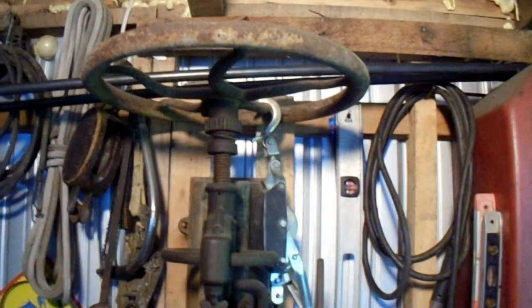This old thing right here — it's a post drill. I don't know if you could make that out right there or not. It's a Green River, number one. Patented February 12, 1895.